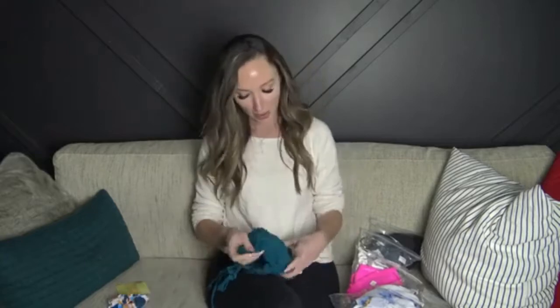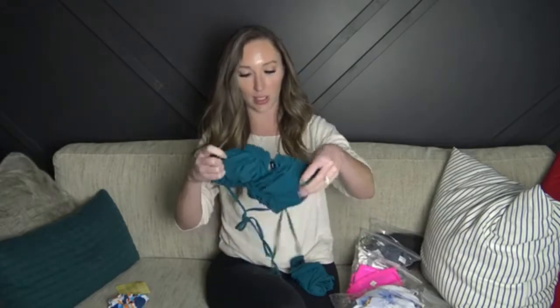They wrote a little note and threw in a little scrunchie — I don't know if that's normal or not, but it's just a cute little touch. So the first swimsuit is...